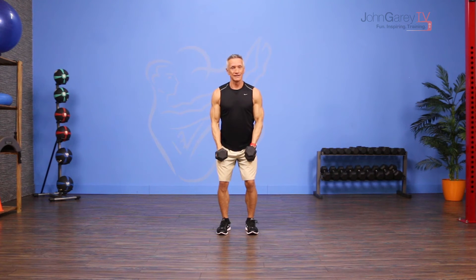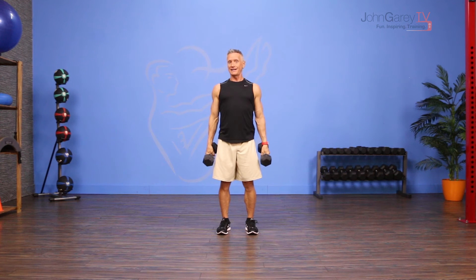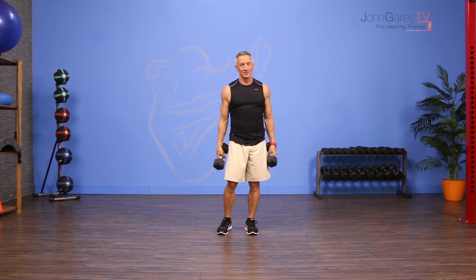Exhale up and inhale down. That slight hinge forward is going to make sure you hit right in that mid delt and not too much in the anterior delt.